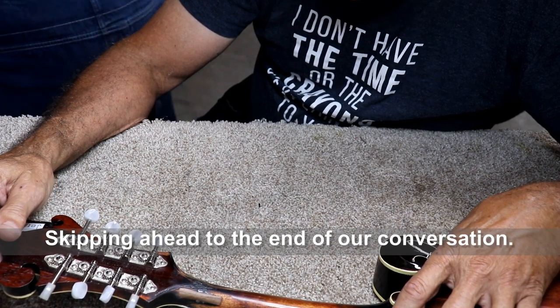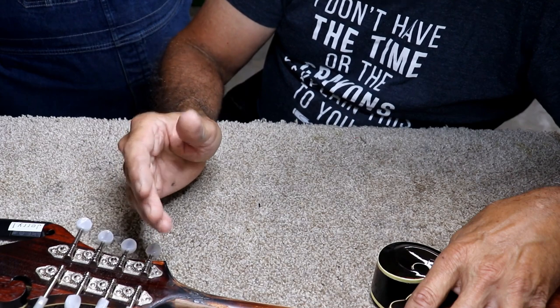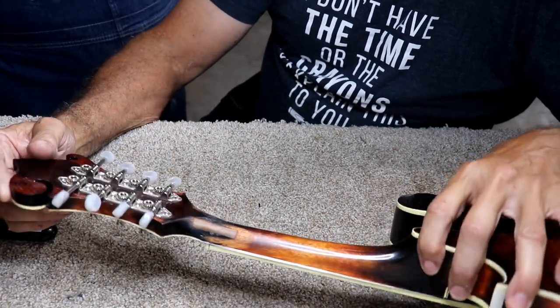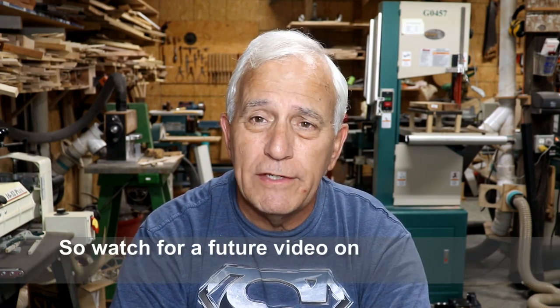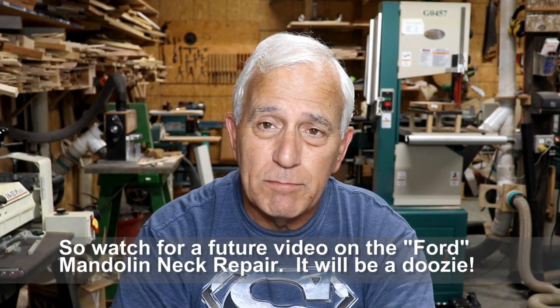I do bill by the hour, so if it only took me three hours you'd be charged $300, but if it took six hours I'd have to charge $600 — I have to be fair about that. We'll put our minds to it. You'll see the mandolin repair on that neck down the road. I'm not looking forward to that repair — it's going to be difficult. It does look like it's made according to standard mandolin tradition, so I'm not expecting anything unusual, but you've got to cut it apart and put it back together because that whole neck area is just busted out.